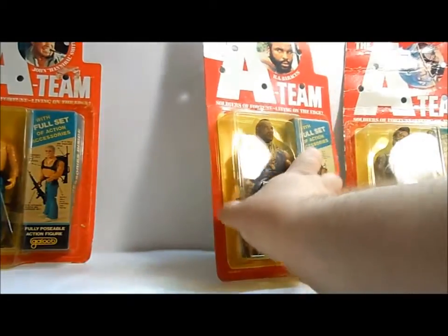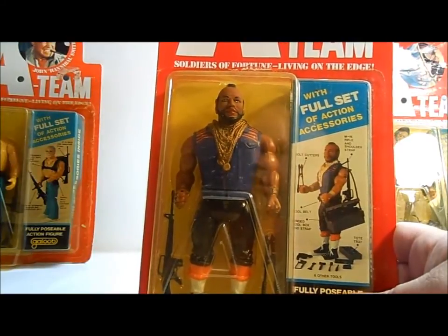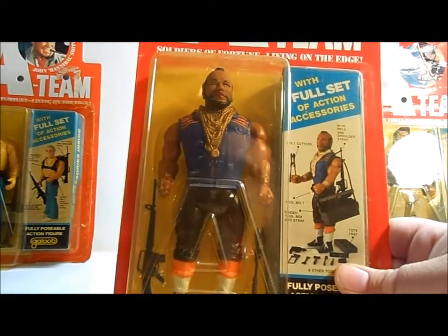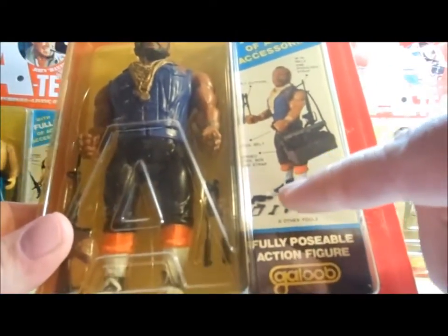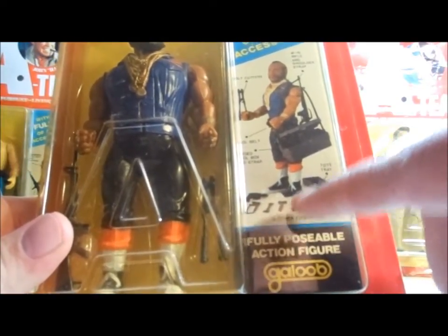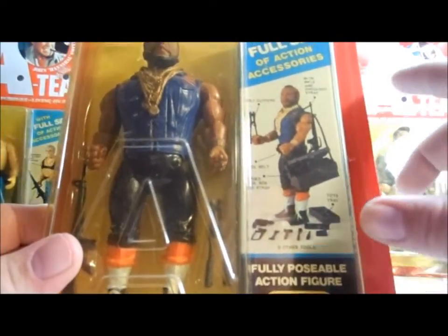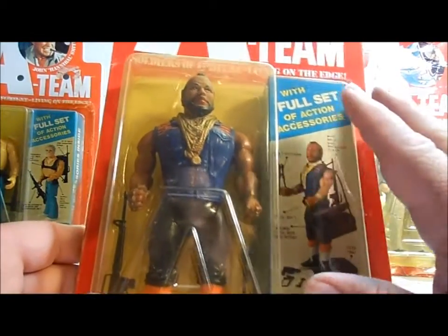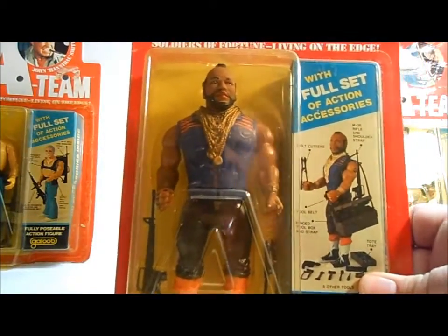And then of course the man himself, one of my favorite figures from the 80s, Mr. T. Not only was he a cool figure with all the chains and a really good likeness, but he had the most accessories out of all these figures. He comes with a toolbox, and in the toolbox there's a drill, a saw, a hammer, a screwdriver, a socket wrench, another wrench, and a tray that fits inside. He also has bolt cutters and an M16. I'd love to open this one up, but this is on the best package out of all the figures so I'm going to leave it in the box. There's B.A. Baracus — what a cool figure.